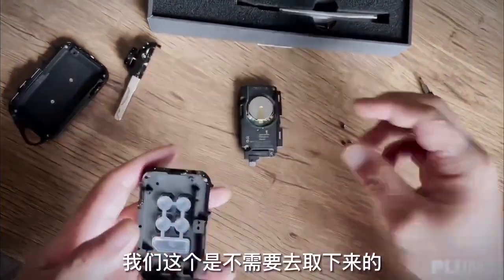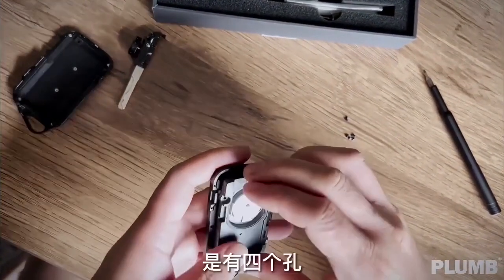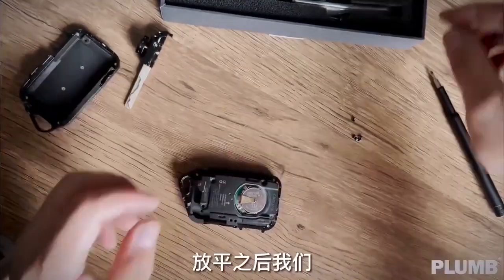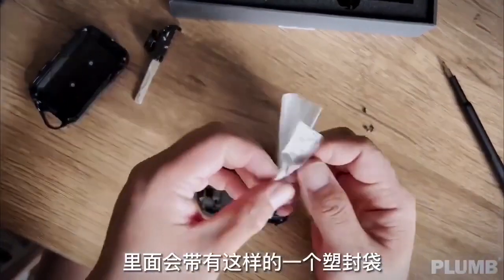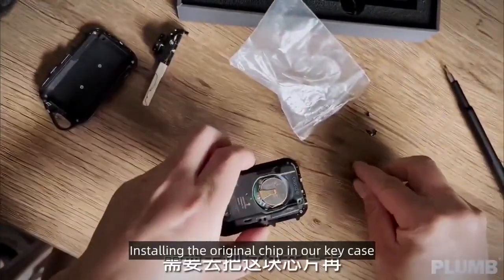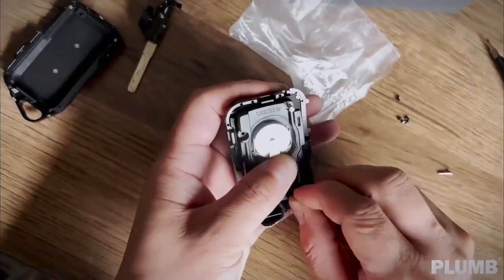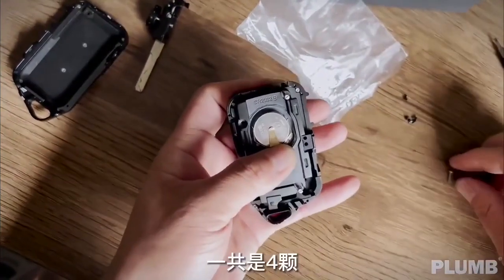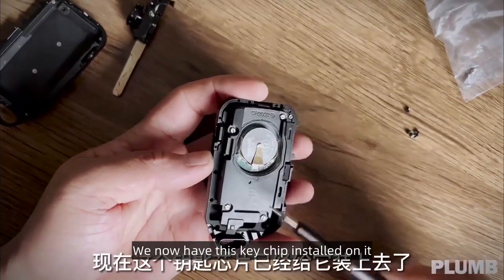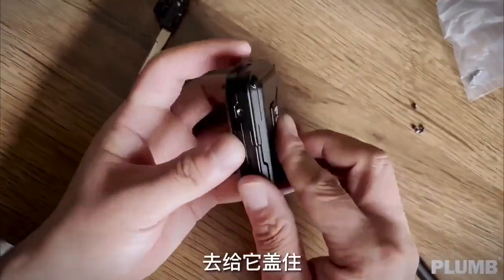No need to take it off — we want to place the chip from the original car into the key case. Position it using the 4 holes. There are screws in the box. Install the original chip in our key case. Now the key chip is installed. Tighten the screws and install the cover with the Plum logo, then screw the side.